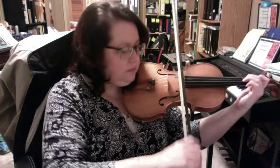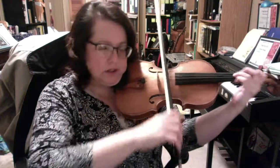Now count. One, two. One and two. Less. Very soft. One and two. Crescendo. And two.